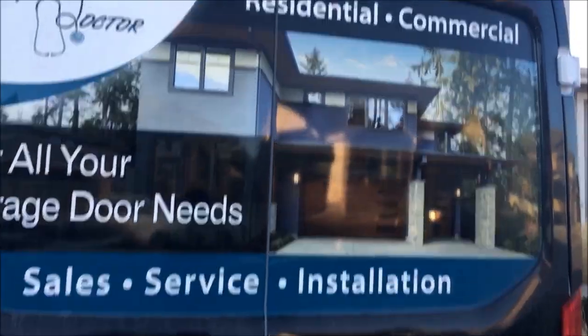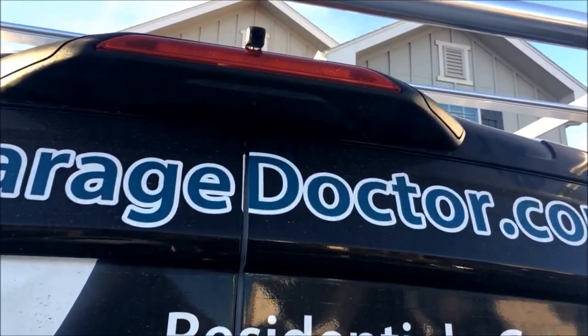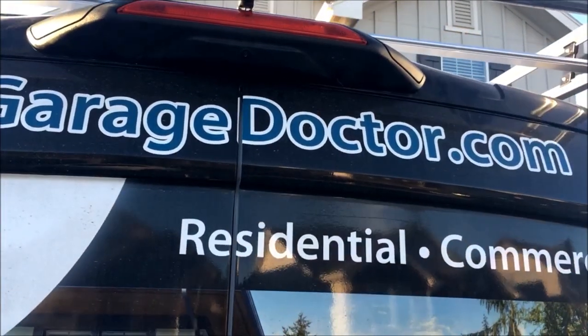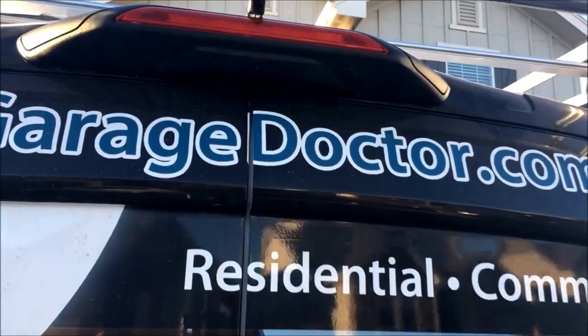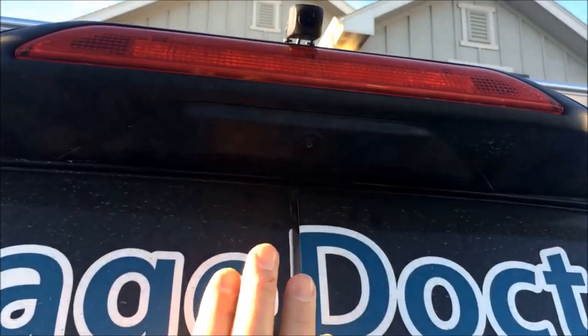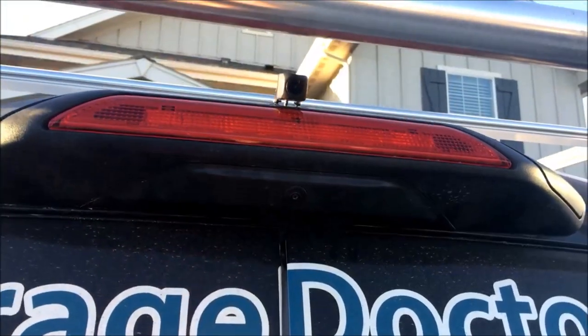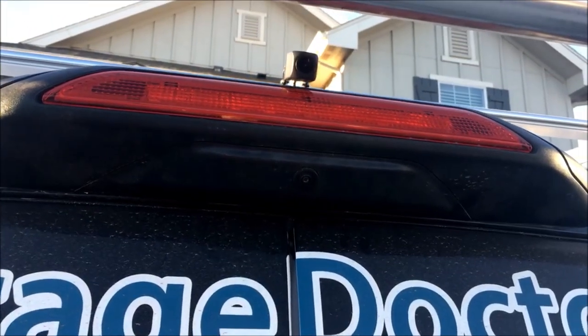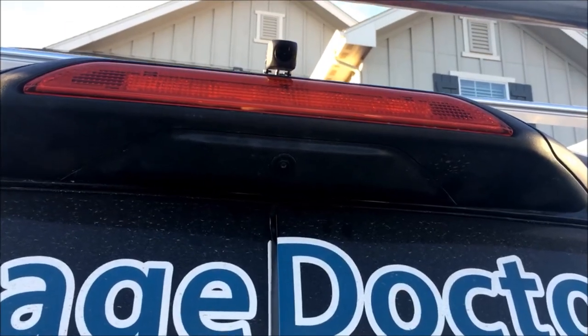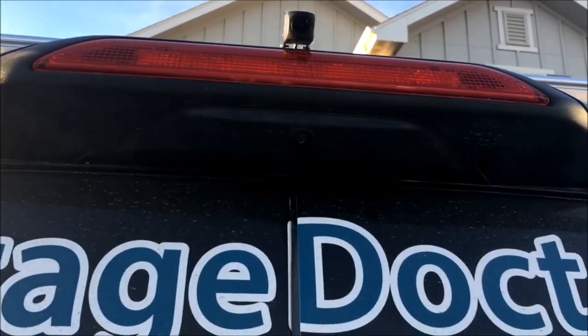We've got a Transit from the Garage Door Doctor, local in town. If you guys need any garage door needs, give them a call. You can see we've got the factory camera right here — that's for backing up — and then we've mounted a camera up on top of the third brake light, which is going to give us full viewing on the mirror up front.